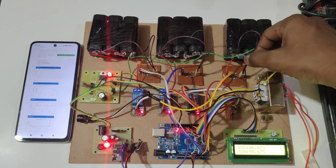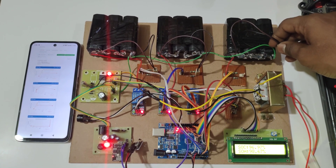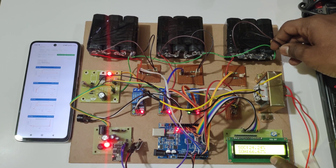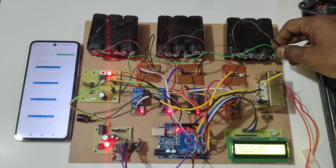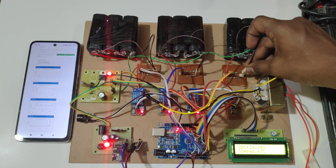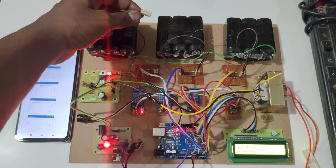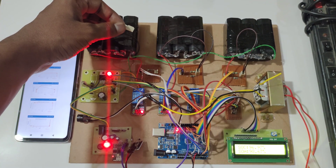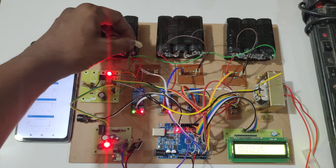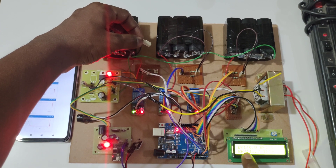By removing the battery pack to simulate low battery voltage, here you can see battery pack 3 low voltage alert, and this relay will be triggered on. In this way, you can see for each relay and battery also. In the LCD you can also see battery pack 3 and battery pack 1 low voltage alerts.